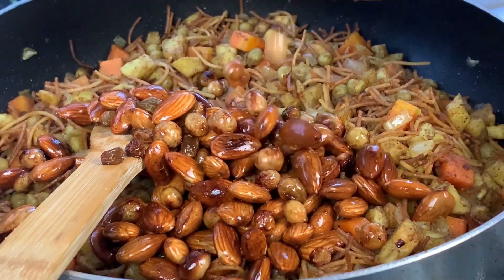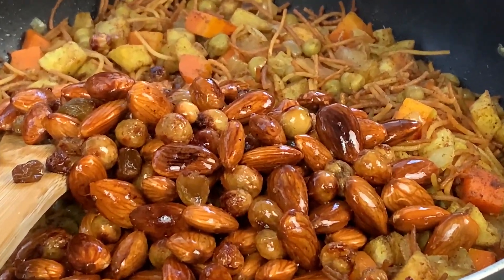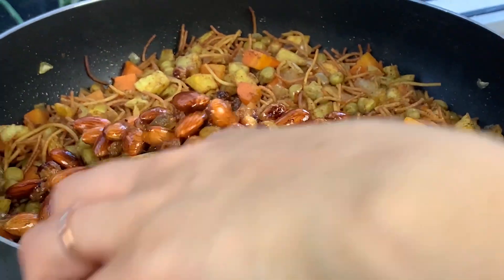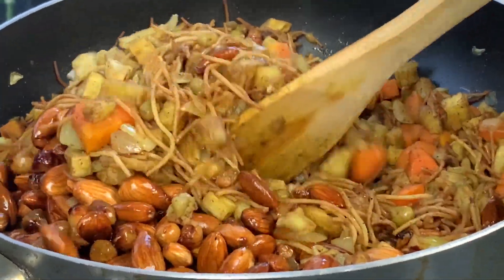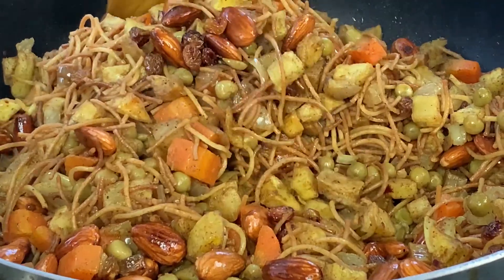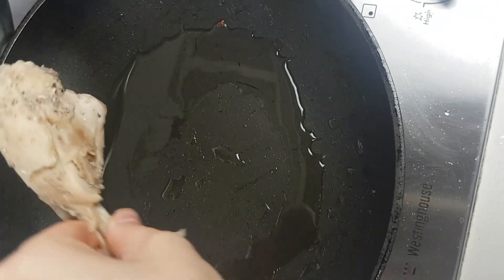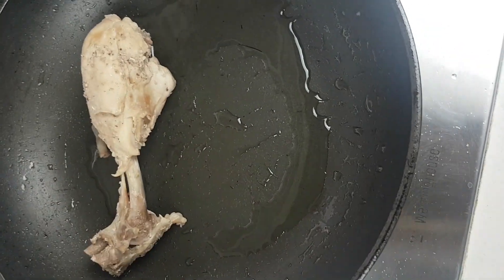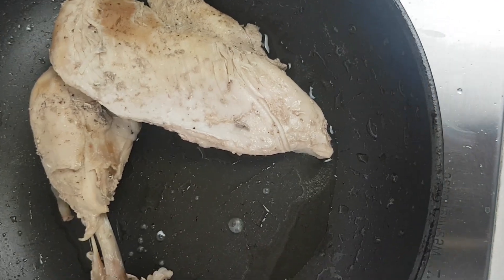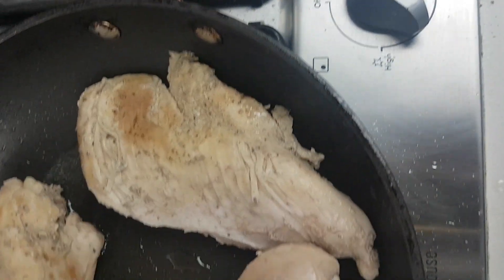Add the nuts and raisins to the vegetables and mix everything well together. For the chicken, add a little bit of vegetable oil and fry the pre-boiled chicken for a few minutes on each side.